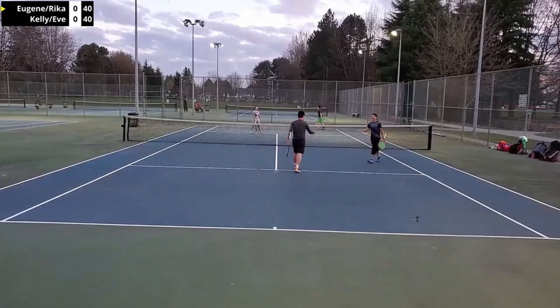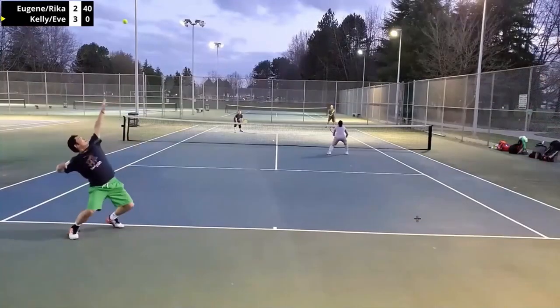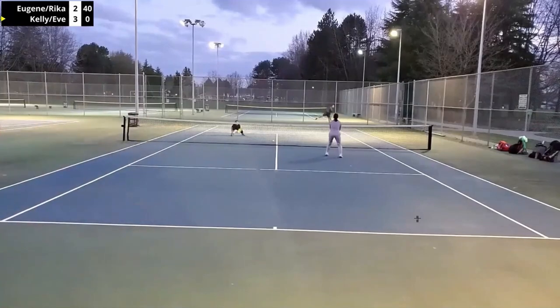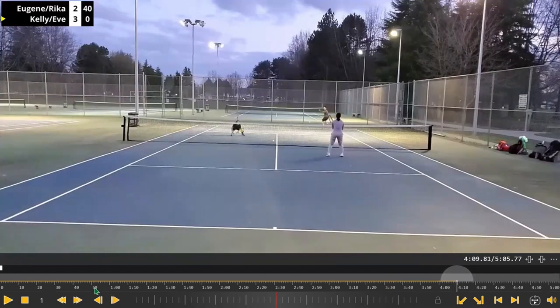On this occasion she's able to put the overhead away, so that had to feel good. Again, you see the smiles, you see the energy — this is what doubles is all about, getting out there with your friends, co-workers, or partners and having fun. There's another ball hit pretty deep from the guy in the green shorts.